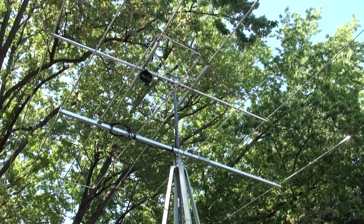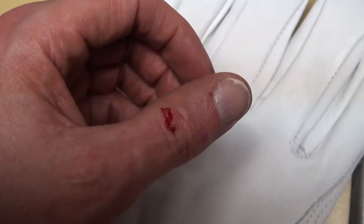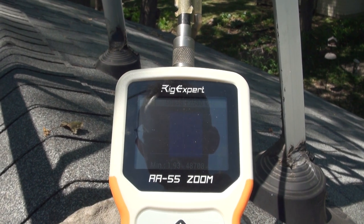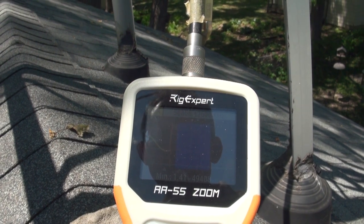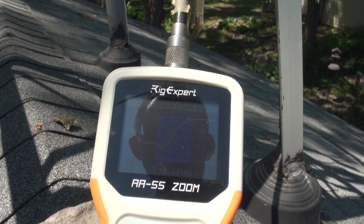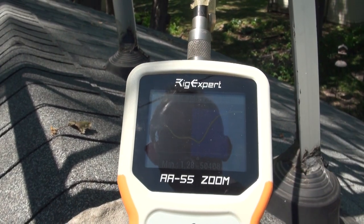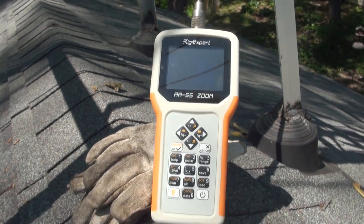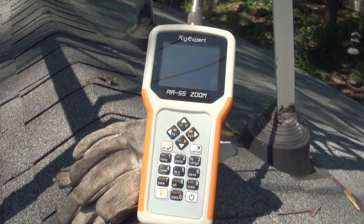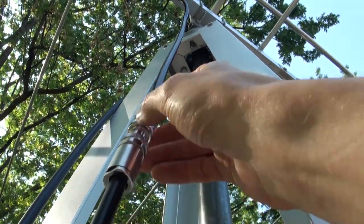Have you ever tried to tune an antenna when it was in the operating position — when it's a Yagi? The new dip is 1.28 at 54.08 MHz, so that's an improvement of about 400 kilocycles or so. It's so important to have an analyzer at the antenna, at the feed point, versus in the shack. I'm going to make sure these are real good and tight, and then seal everything up.